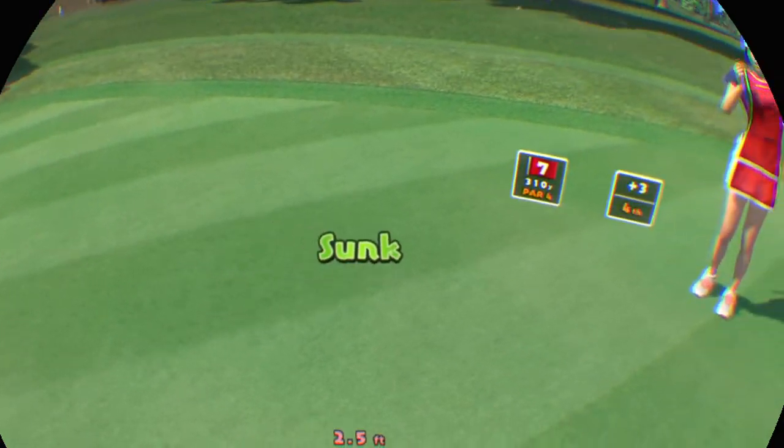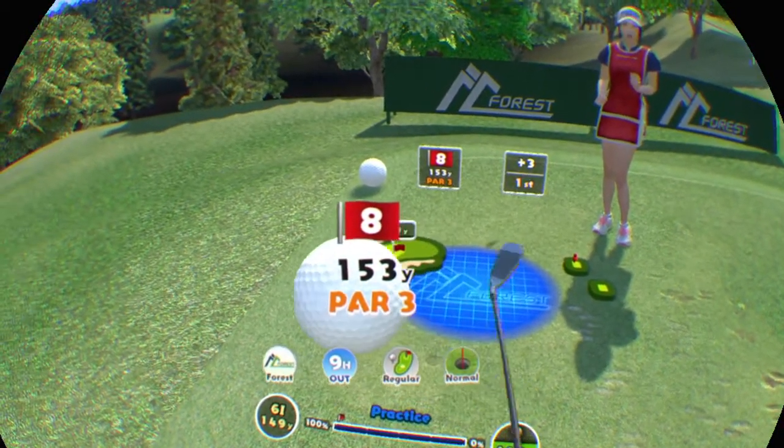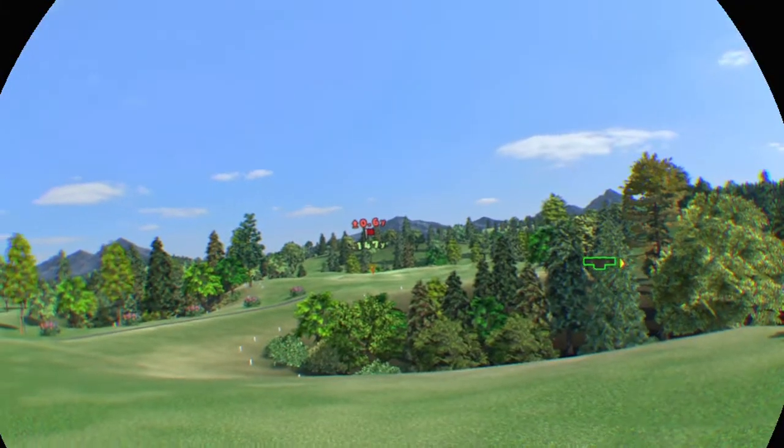You got par. You did great. Eighth hole. Par 3 for this one.